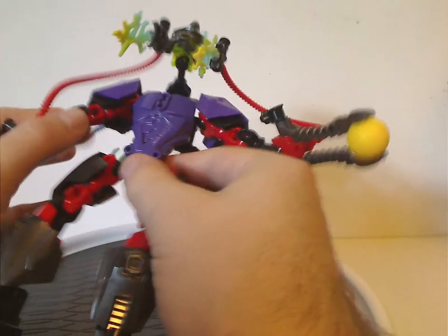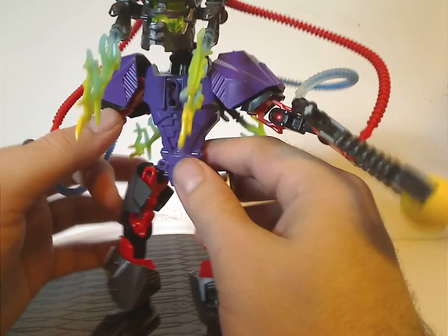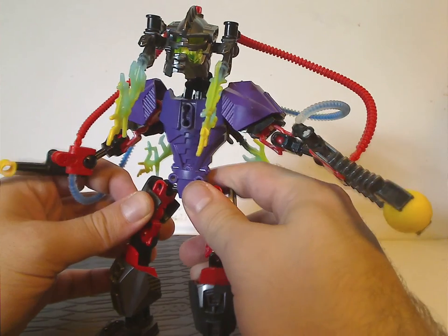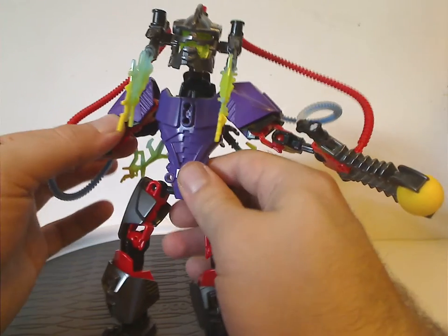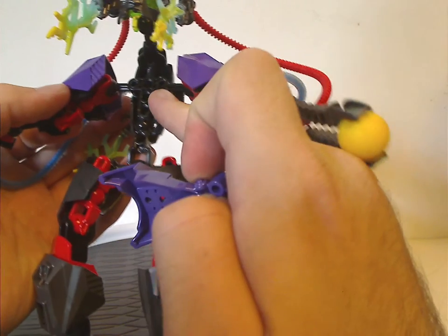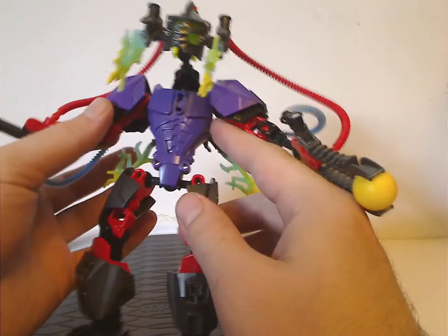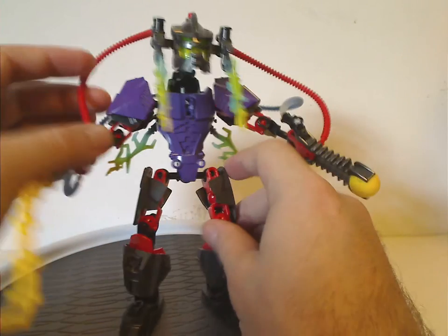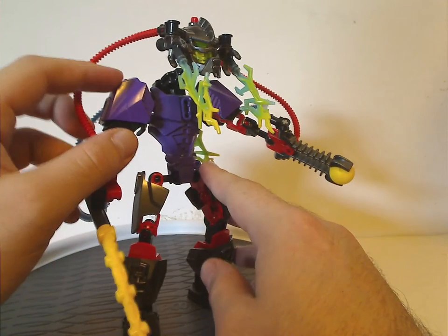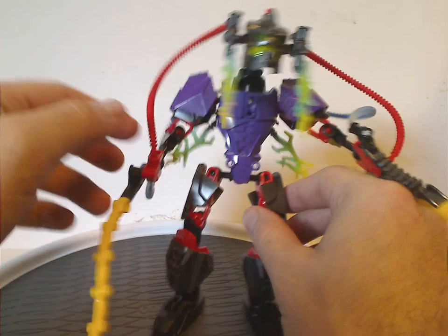The usual Hero chest plate piece but in purple, nice to have for MOCing. Underneath is the smaller armor piece, although I think the one with the ball joints in the middle could have worked out better. And also another one of those armor Radon pieces but in purple — also nice to see.